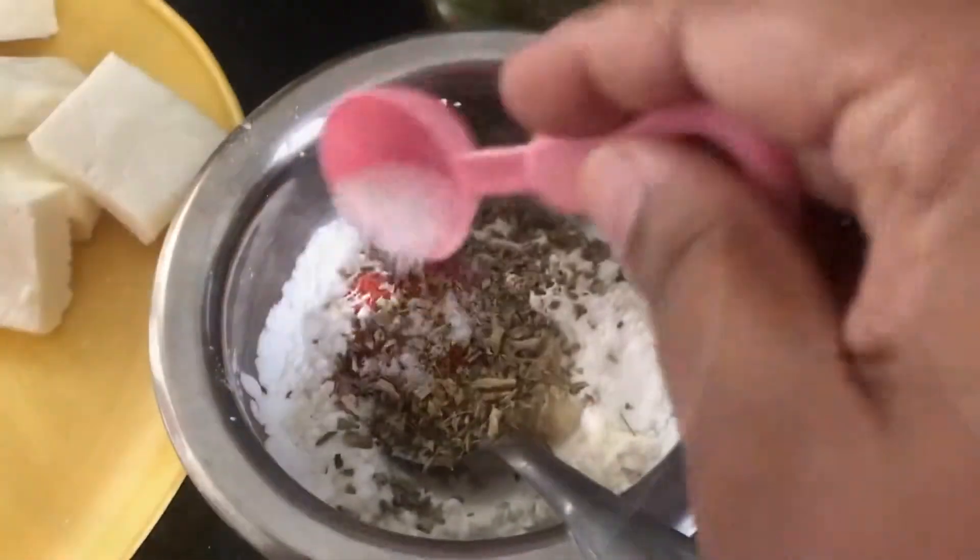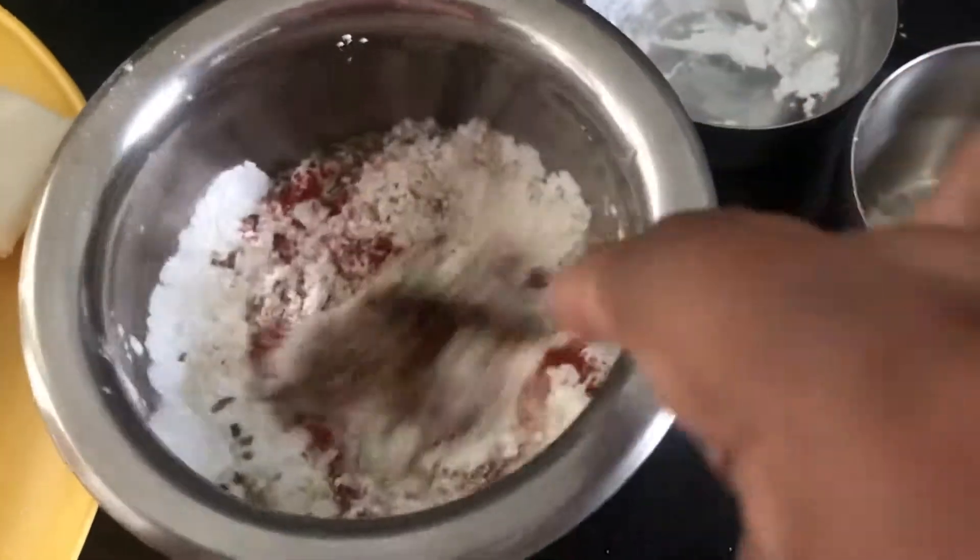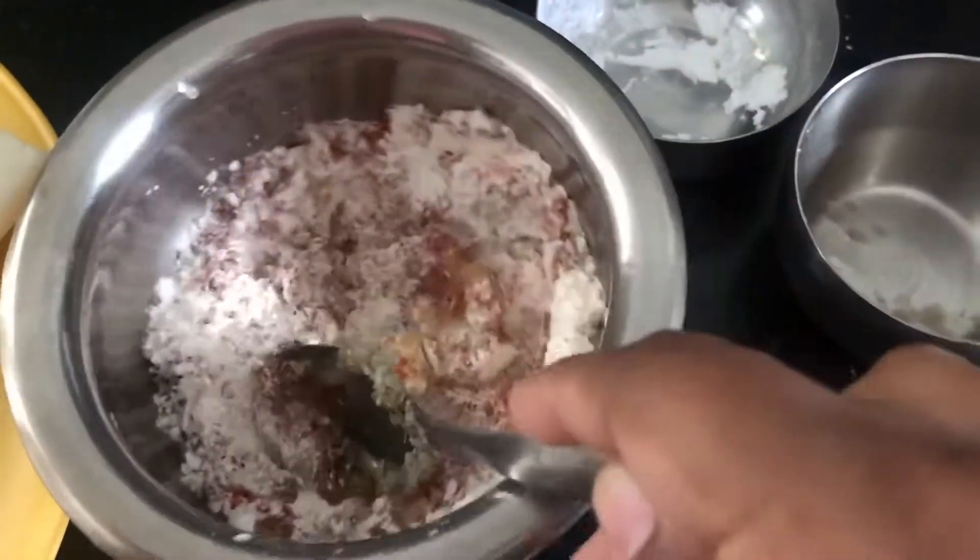Now we add the water to the batter and mix it well.